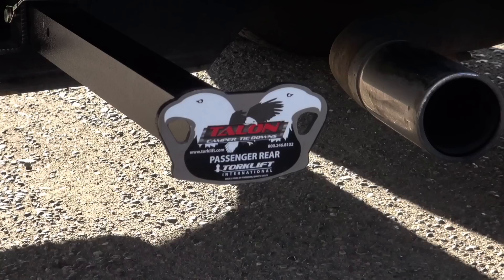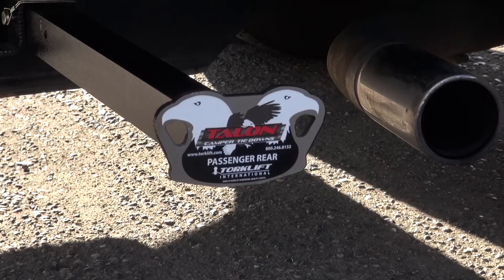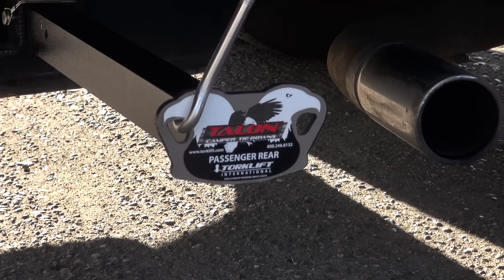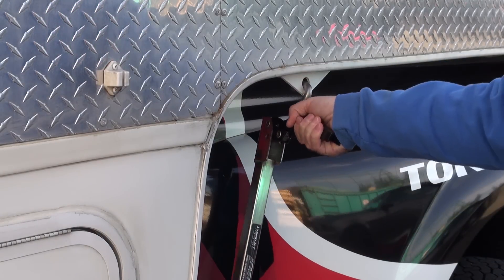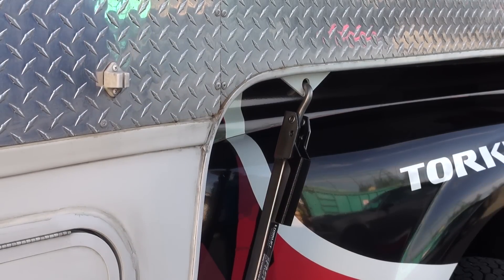Installation is simple, and to show you, we'll use our all-new aluminum talon tie-downs. Place your hook bolt into your tie-down bullet plate. Hook the top end of the hook bolt into the camper anchor point, and close the quick disconnect handle.